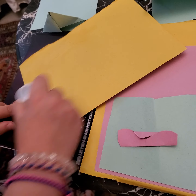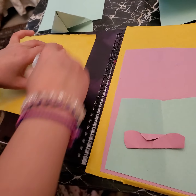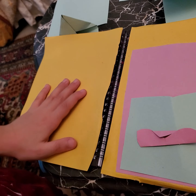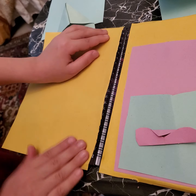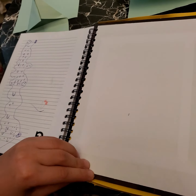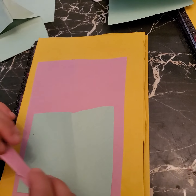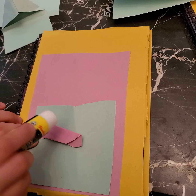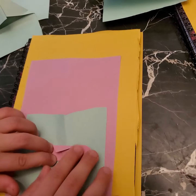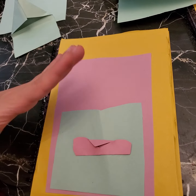Here we go — I'm just going to open this part like this. Hope you like it! I just forgot to glue this part. Here we go — and I've finished! Hope you like it, don't forget to subscribe and smash the like button. Bye bye!